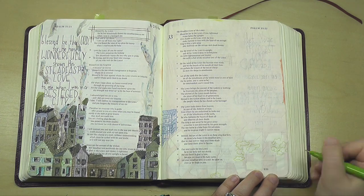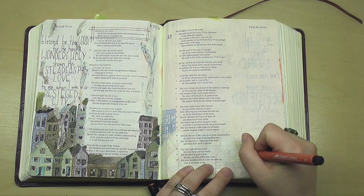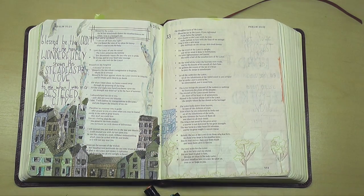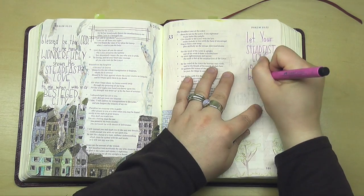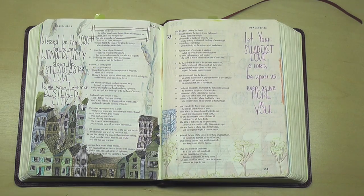The page on the left was part of my Steadfast Love series, and I created templates for that page as well as several other pages having to do with the Steadfast Love of God. Visit my Facebook group — the link is in the description box below — and head into the files section. You'll be able to download a template of that besieged city on the left there.